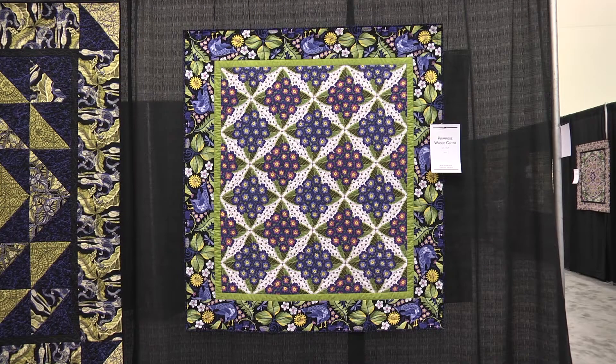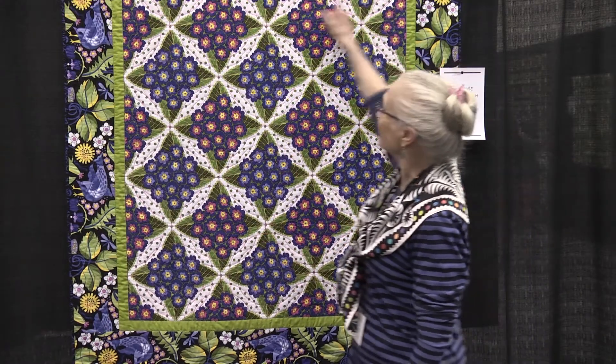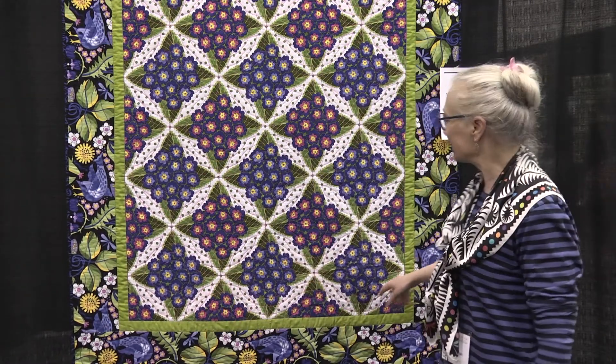To me this is really the ideal way to use some of these big personality prints. When I design fabric I'm really trying to design art by the yard — I really don't care if you cut it up or not. I think it's good just straight off the bolt, but being quilters we do like to cut things up.